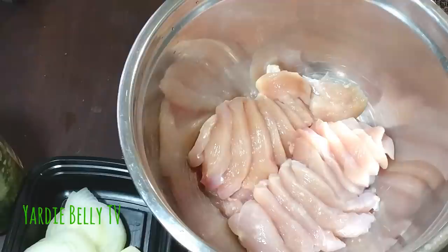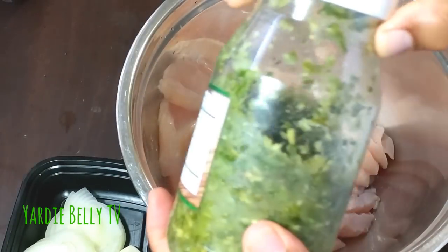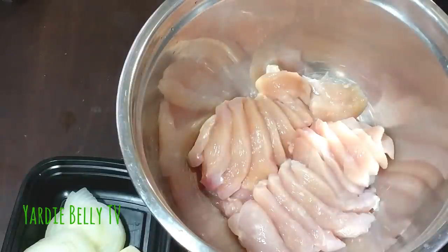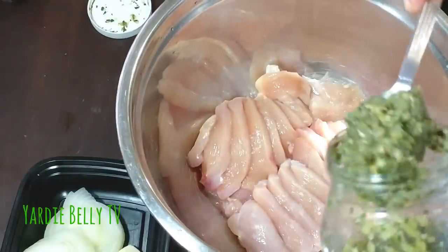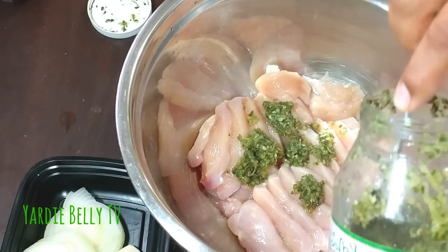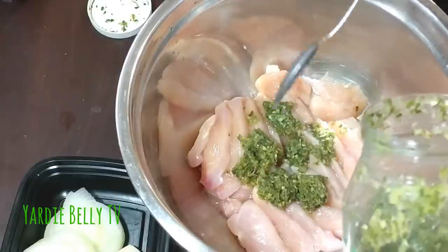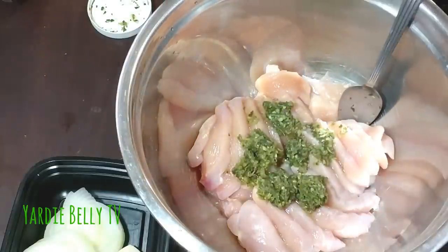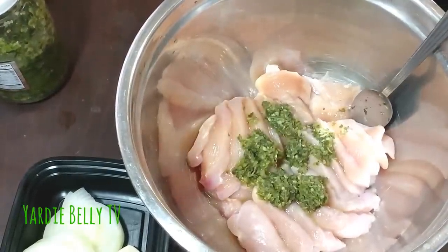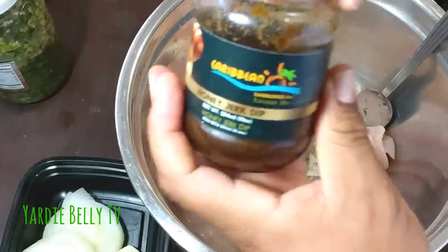I'll be using herbs and fresh ingredients for this one — it's not gonna be a lot of stuff. I'm gonna start with my green seasoning, made from scratch. It's in a sofrita bottle but it's still homemade. I'm putting a heaping tablespoon of green seasoning — I can put a little bit more, I really like the green seasoning.